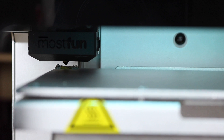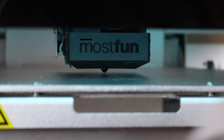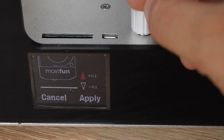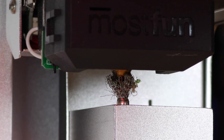Once the leveling is done, the nozzle moves to the center of the build plate so you can fine tune it with the usual piece of paper method. If that's not enough, it also has four screws under the build plate for manual adjustment. The purge bucket also holds a small wire brush which cleans the nozzle every time you start a new print.